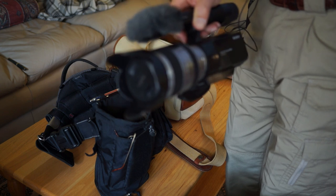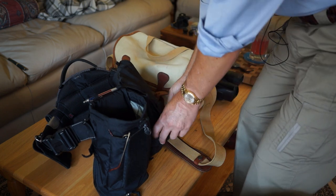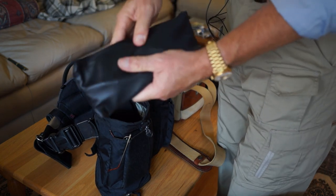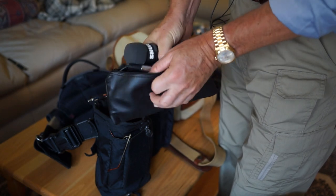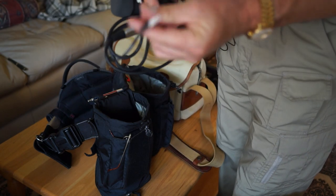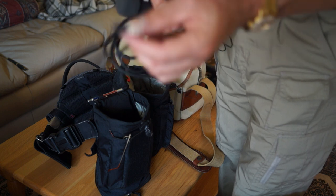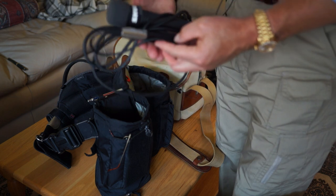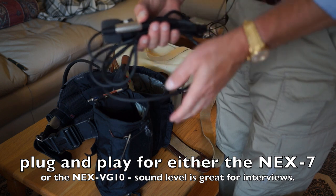One way to do it that's fairly inexpensive and very reliable is to hook up a microphone. I carry this kit with me at all times for just that. This is a Shure SM57 with a cable and a cable adapter that plugs into the 3.5mm eighth-inch input jack on the NEX-7 camera. With this I can plug in — it's about a six-foot cord — and it's great for interview situations, totally isolating the person because they have to be pretty close to the mic for it to pick up.